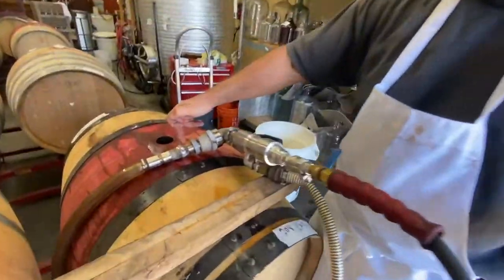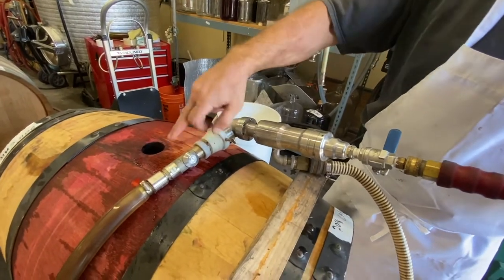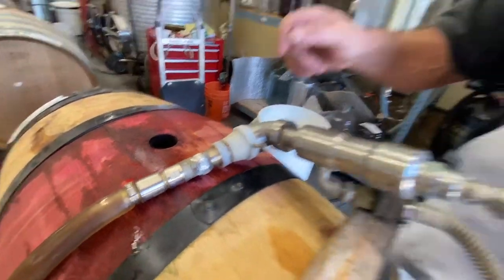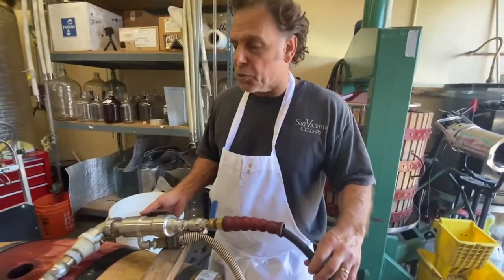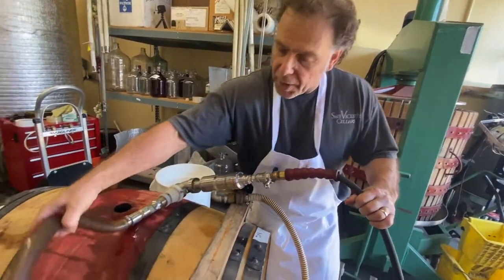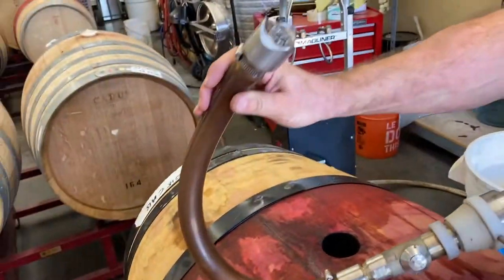The water goes through the pipe and then through this nozzle. This nozzle turns 360 degrees — it goes horizontally and vertically — and then atomizes the water coming out. It's 180-degree water, almost like steam. At the same time, the water gets sucked out through this hose. You can see there's a little screen at the bottom.